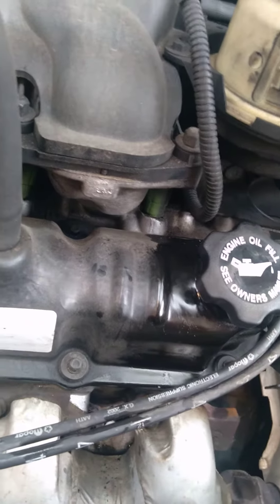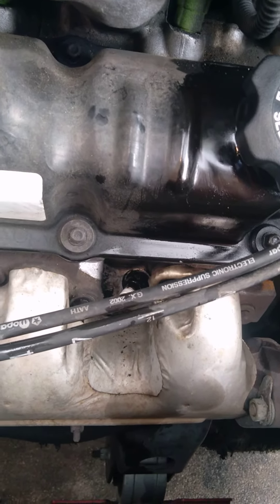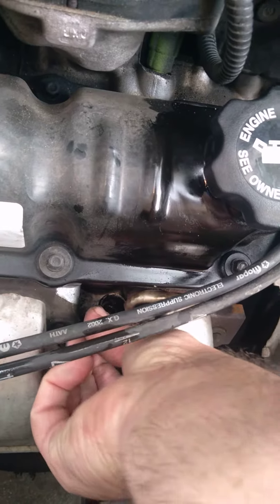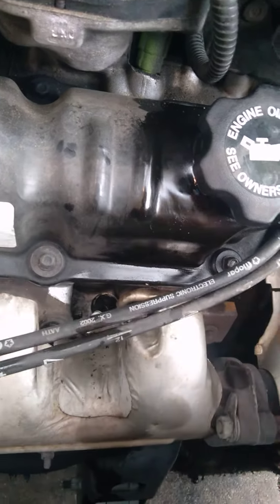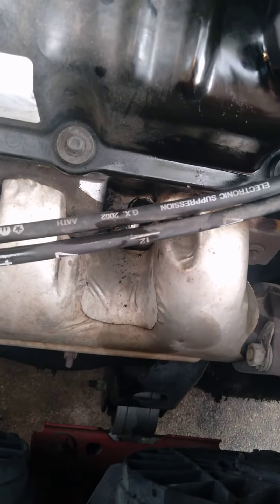Of course you don't want to get any of this WD-40 in the cylinder either, so you've got to be very careful. I better actually kind of dry that out before I pull the plug out.